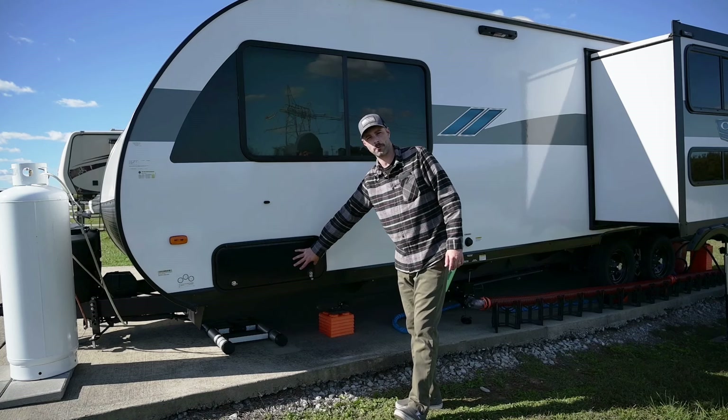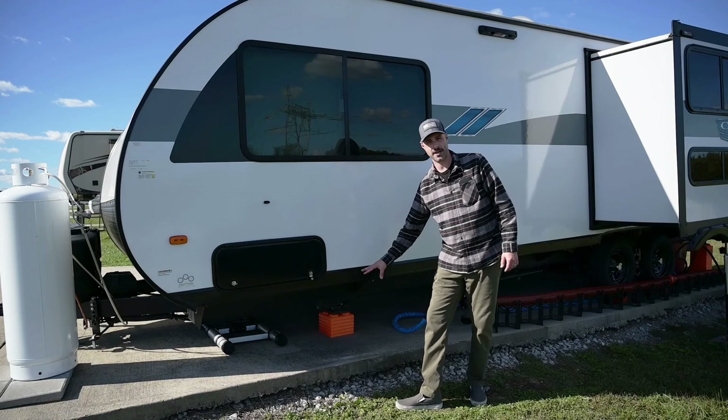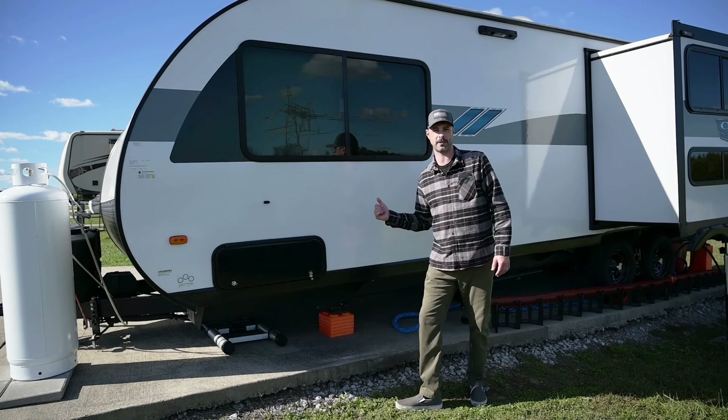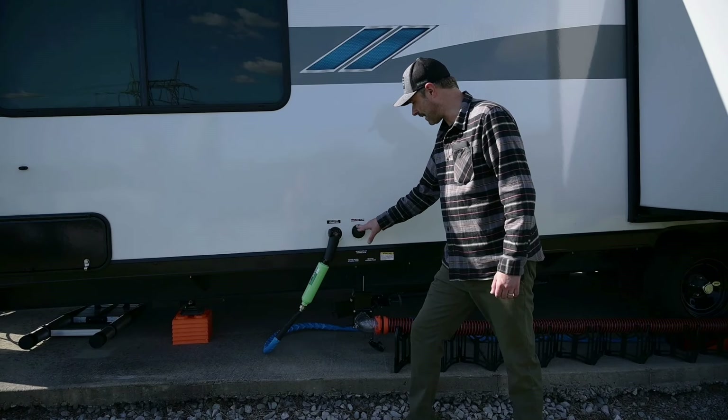Starting down the left side of the RV, you can see we have a small door for our pass-through storage — there's a larger door on the other side. Below that is our power stabilizer jacks, which is great because we don't have to crank those either; it's just a simple flip of a switch.